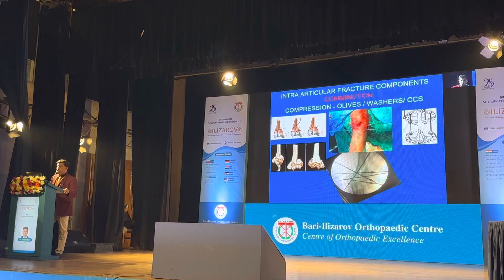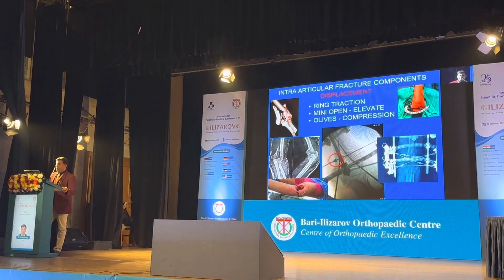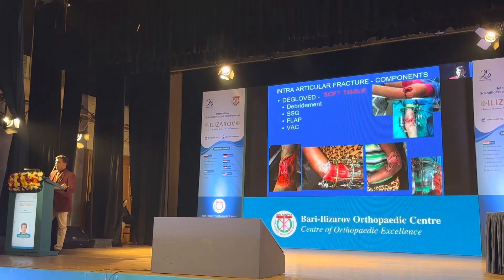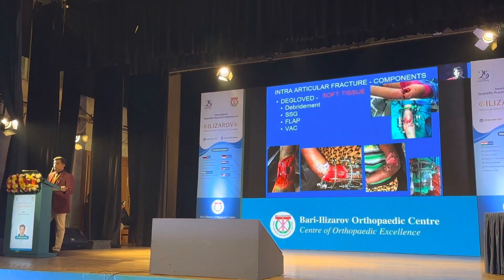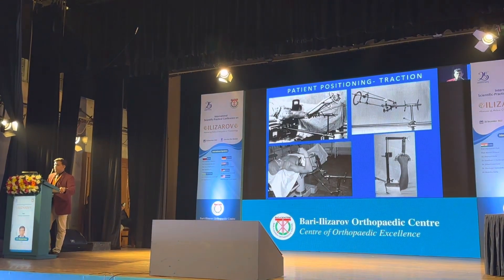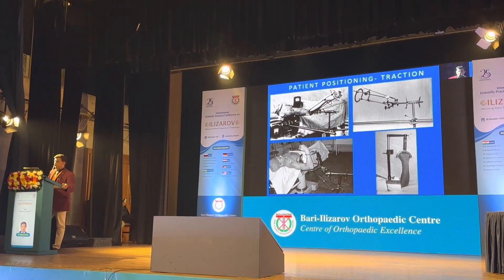For additional fixation we can use olive wires, washers, and cannulated cancellous screws. For displacement we can give ring traction as shown in the figure. If we can do a mini-open approach we can use olives. For soft tissue management, we can do debridements, skin grafts, flaps, or VAC whenever needed. Fracture reduction techniques include traction using various classical methods or with a traction table.